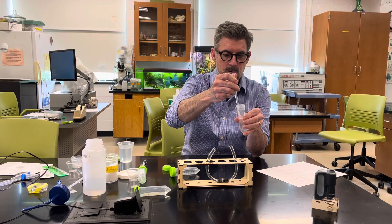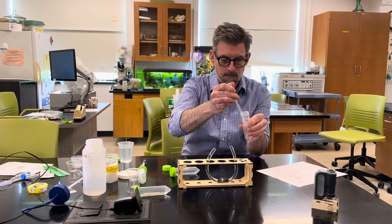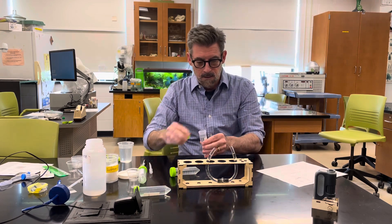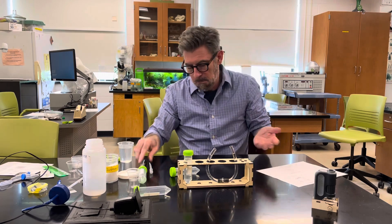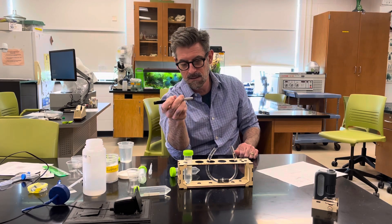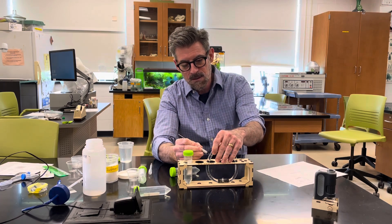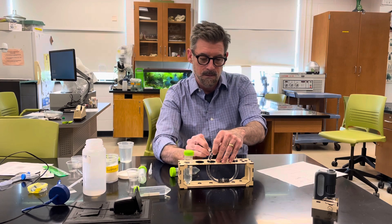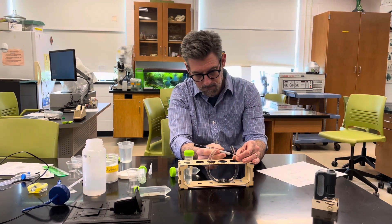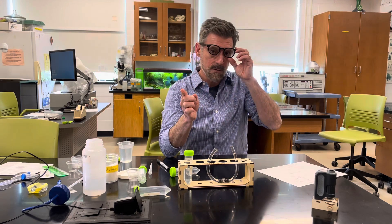Bring the sugar solution up to the exact same height as the water — about an inch from the top. Once both sides are at the same level, you need a sharpie to draw a line around each tube marking the current water level. If you don't have a marker, use a piece of tape or another method to mark the line. Now wait six hours.